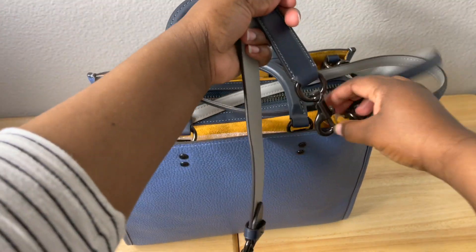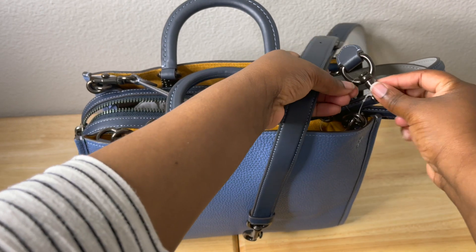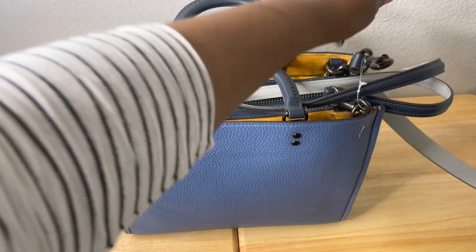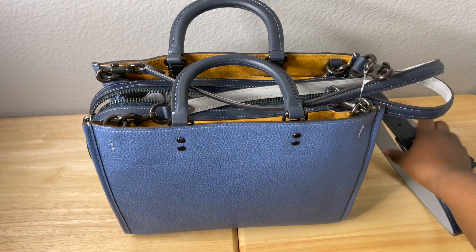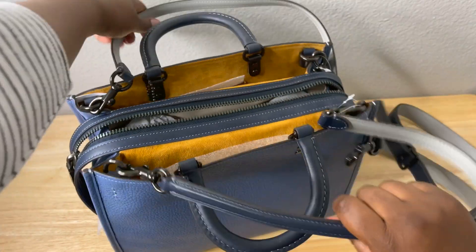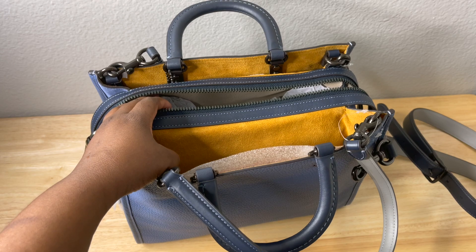I haven't worn it yet — I'm excited to put it on. We're going to set it to the side here because it still has all the tape on it. I'm going to re-unbox it and take everything off.